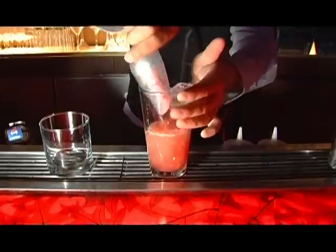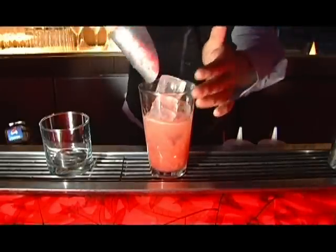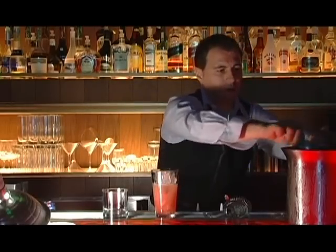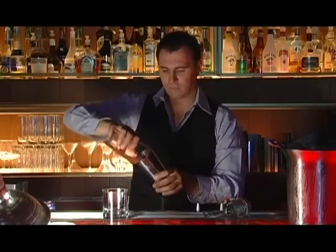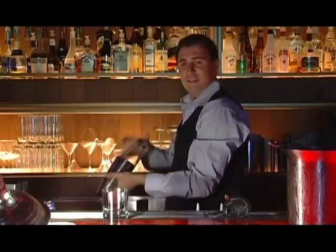A little bit of ice — try to fill your shaker, or anything you shake it with, as much as you can. And shake it as hard as you can for about 10 seconds.